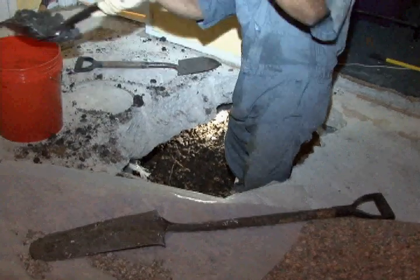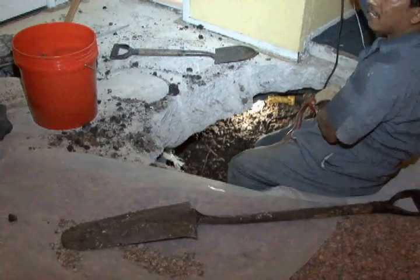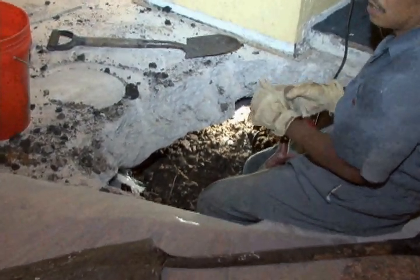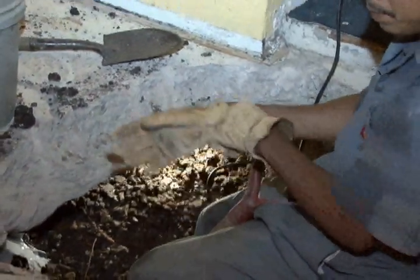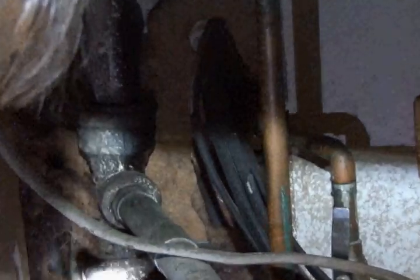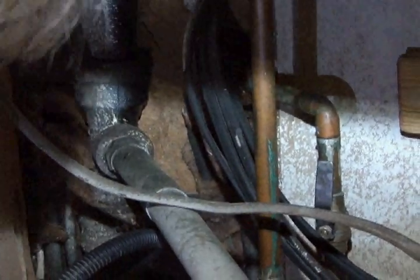They're continuing to take the dirt out from underneath the house. In this particular case, what we're actually doing on this job is a complete sewer pipe replacement. All of the sewer pipes are in bad condition — we've got multiple, multiple leaks here. It's just better in those situations, especially with cast iron pipe, because cast iron pipe deteriorates over time.